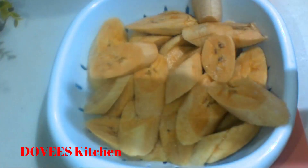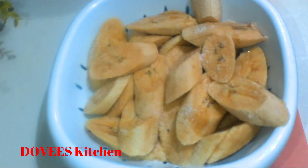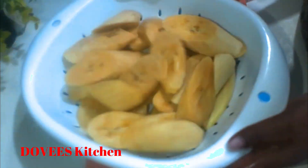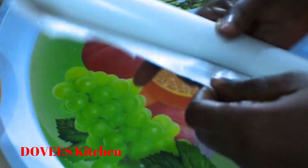After cutting, you can add salt and toss it. I'll now lay my baking sheets on a tray and arrange them on it. This is to ensure that they don't stick together.